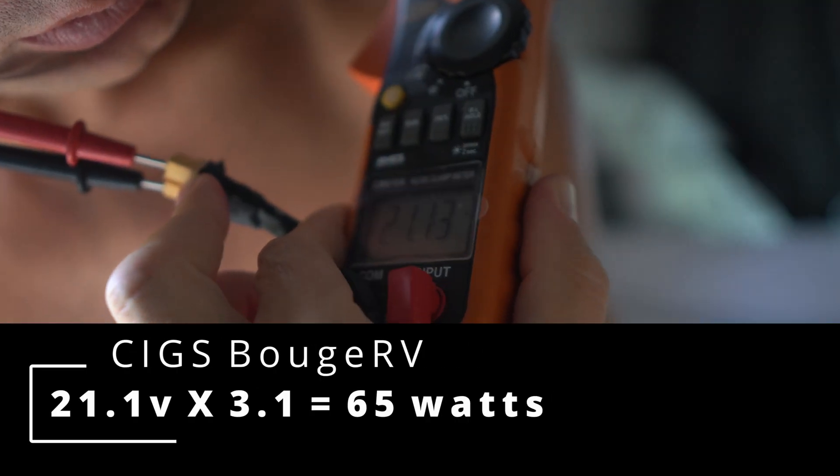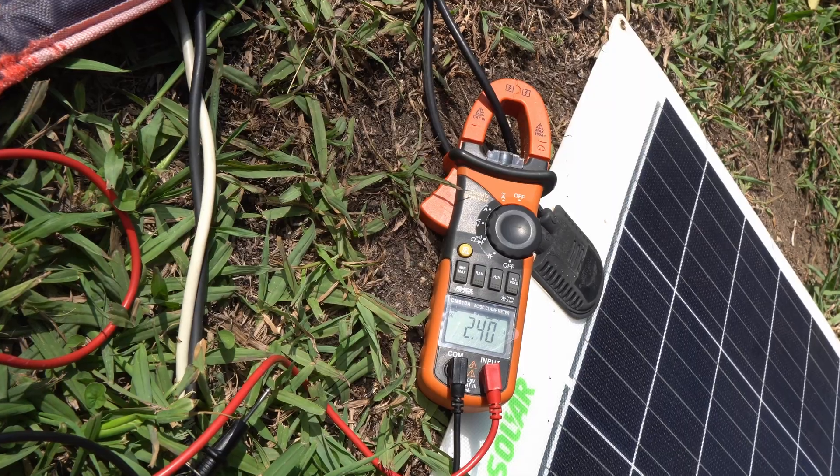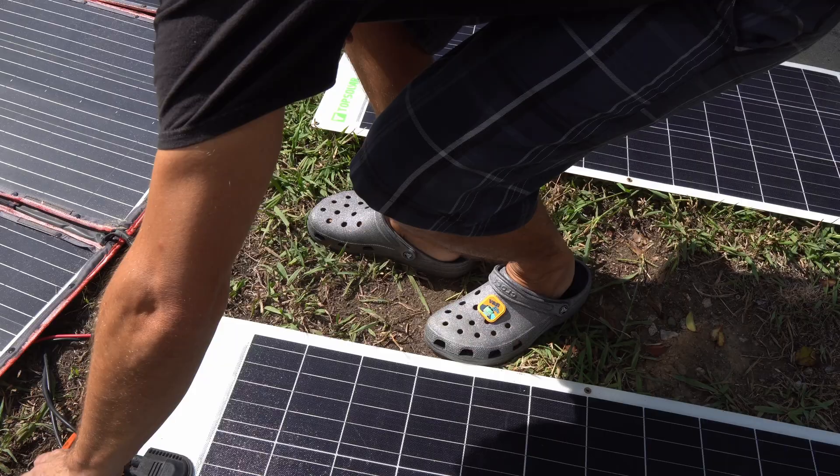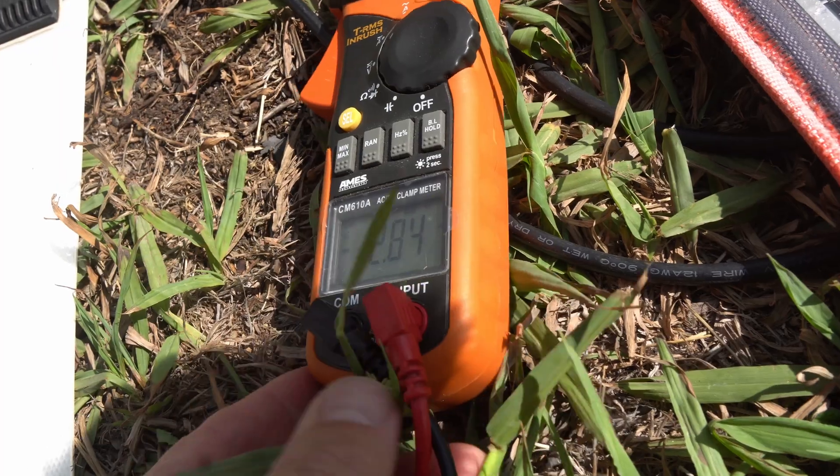21.1, 21.2. DC amps: 2.4. Let's try the other one — 2.7, 2.8.